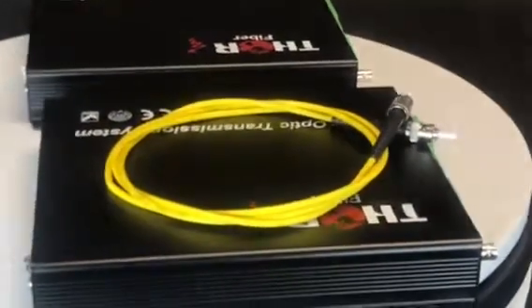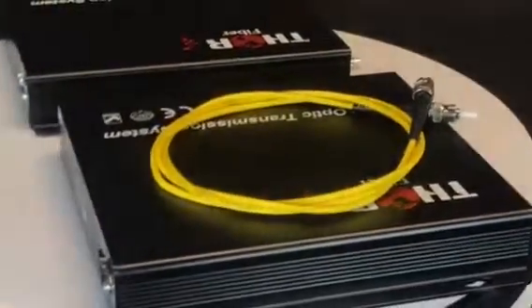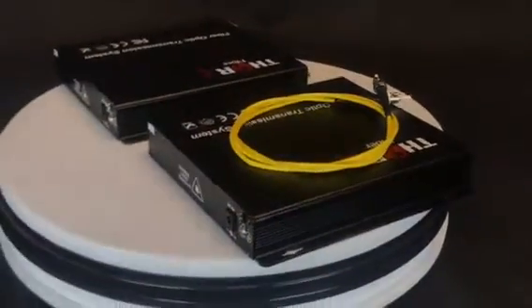These simple, easy-to-use devices are plug-and-play, featuring Phoenix connectors and easy-to-read LED lights that will help provide signal monitoring while in use.